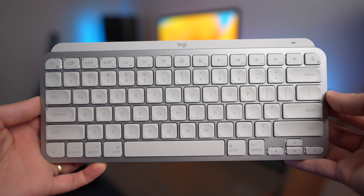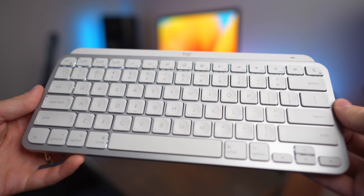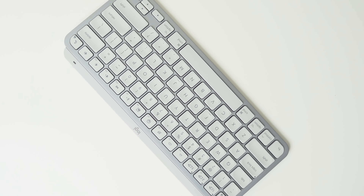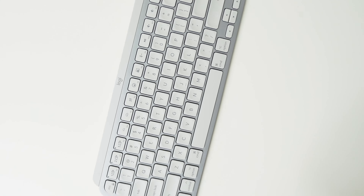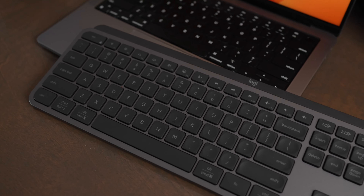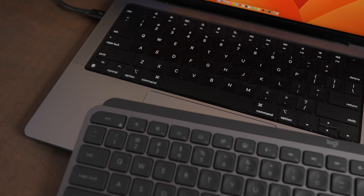If you're a Mac user and you really want the key labels to match perfectly, I would definitely recommend buying the MX Keys Mini for Mac. But if you would rather have the color match your computer, I would recommend you just go ahead and buy the MX Keys Mini — that way you can buy graphite to match a space gray setup.